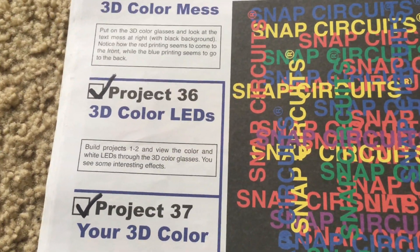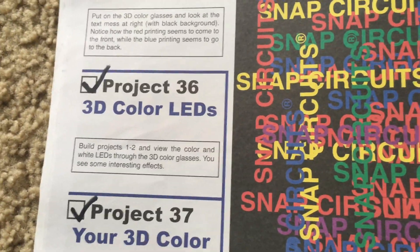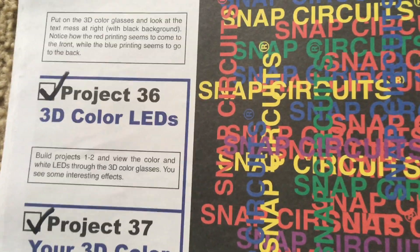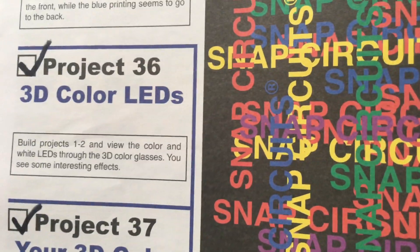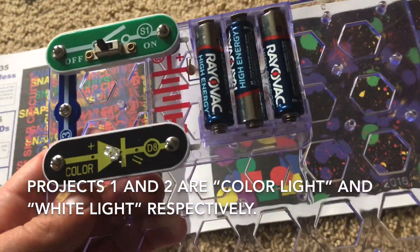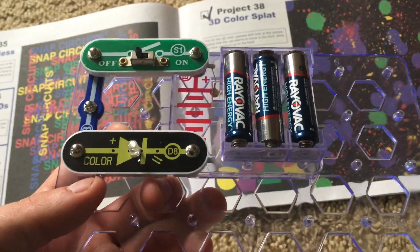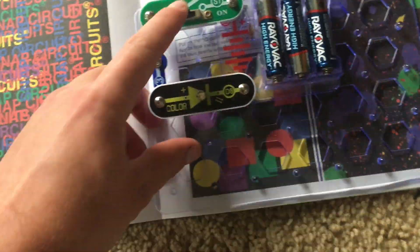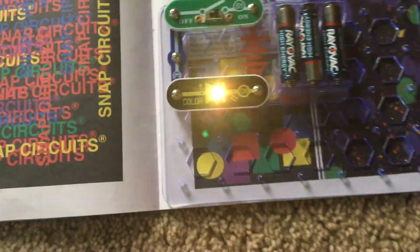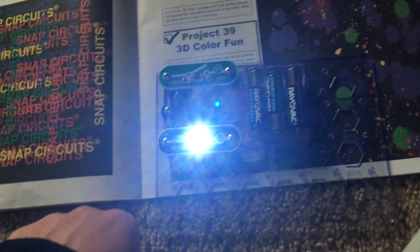Project 36: 3D Color LEDs. This project actually involves building a circuit and we will build the circuits for projects 1 and 2, in which the color LED and white LED are used respectively. Starting with the color LED, when you turn the circuit on you will view the color LED through the 3D glasses. Then you would do the same with the white LED and you will see different effects.